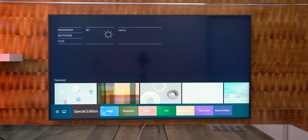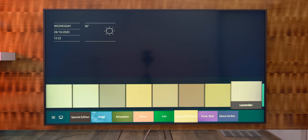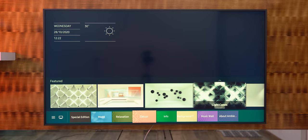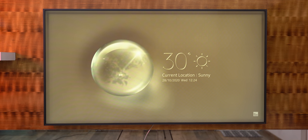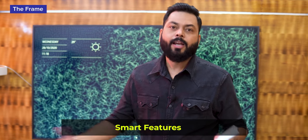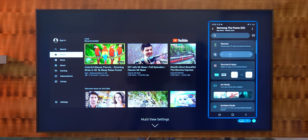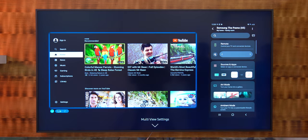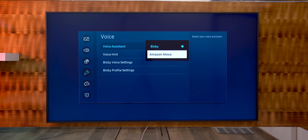Another thing is Ambient Mode - when you're not watching, you can display many things. You can match the wall decor and add different designs, wallpapers, weather information, and so many customizations - you can make it your own and it will look like part of the entire room decor. There are also smart features like multi-view, where you can watch TV and simultaneously cast your mobile screen. If you want to read messages while watching TV, you can do both at once. Voice assistants - Bixby or Alexa - are also supported.